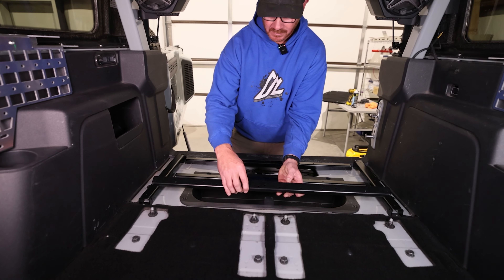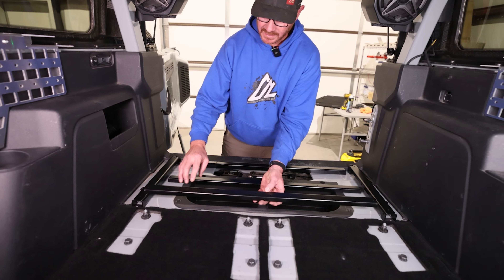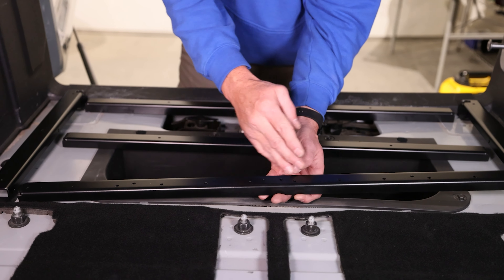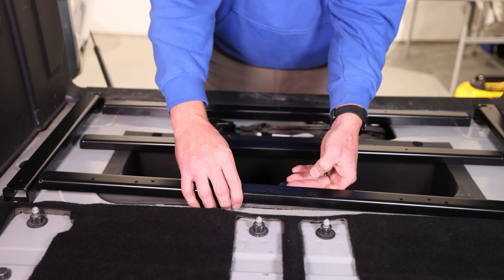This is your frontmost rail — and when I say front, I'm talking vehicle direction front. The way you want to lay this one out, if you notice these two holes here in the center need to be closer to you than the back holes. So imagine there's an arrow pointing towards you — that's the way this one needs to be laid out.